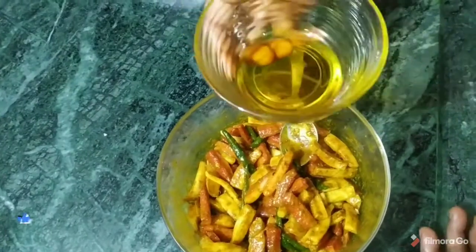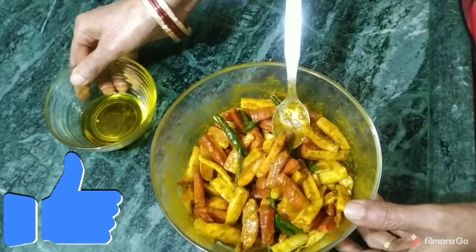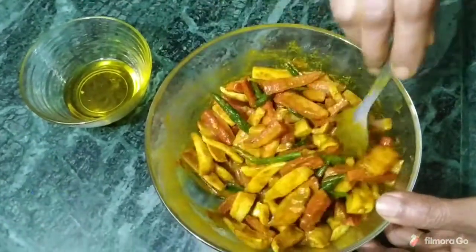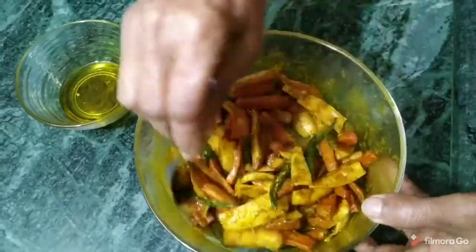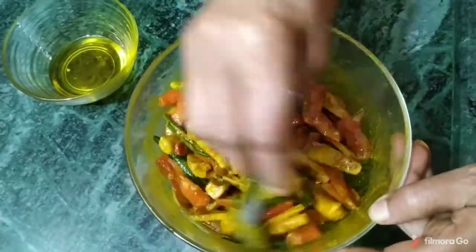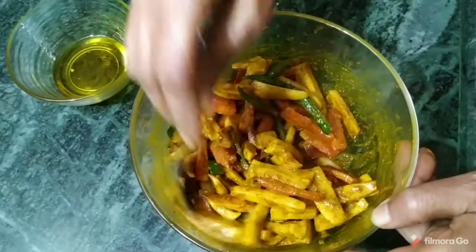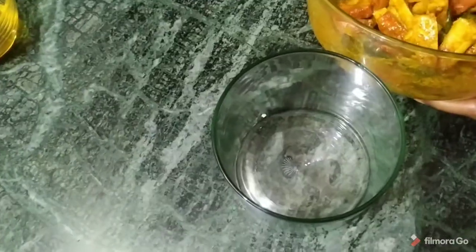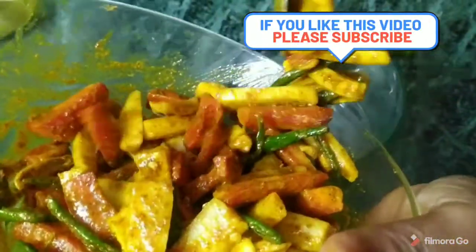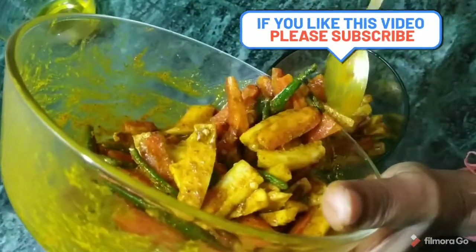A little oil has been saved. Half of it has been used. This pickle will keep for 15 days. It will be prepared and ready to eat in 1-2 days.